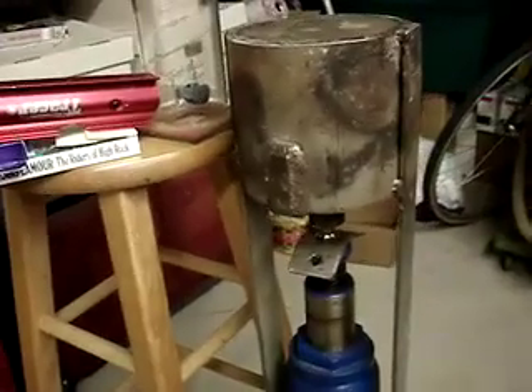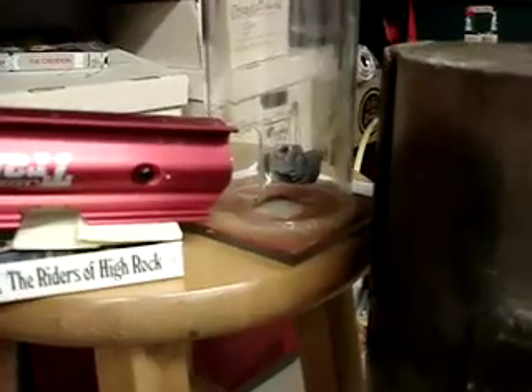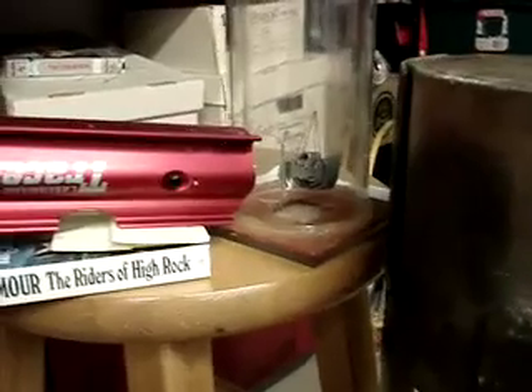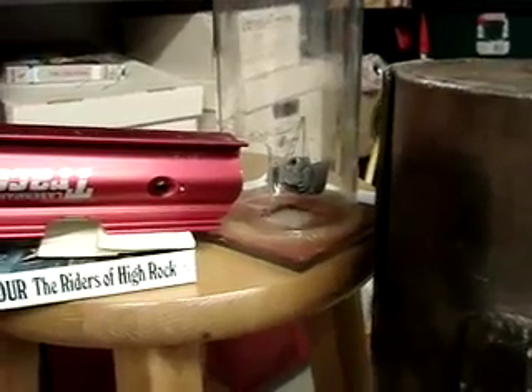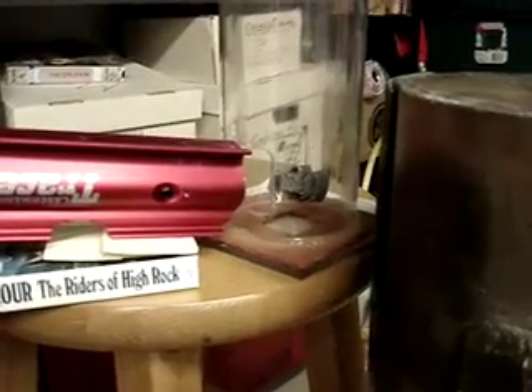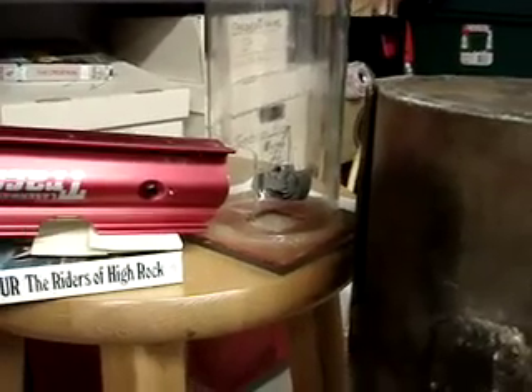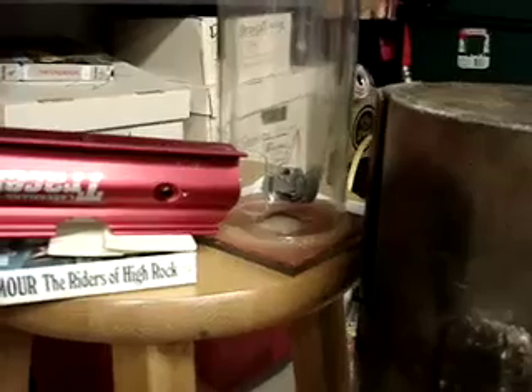These waves will move this small swing with a weight on one end, right here inside this polycarbonate tube. It'll cause it to move just a little bit. Basically, what has been made is a gravimeter — it's going to sense gravitational waves. These waves are very weak and difficult to sense, so it has to be rather sensitive.